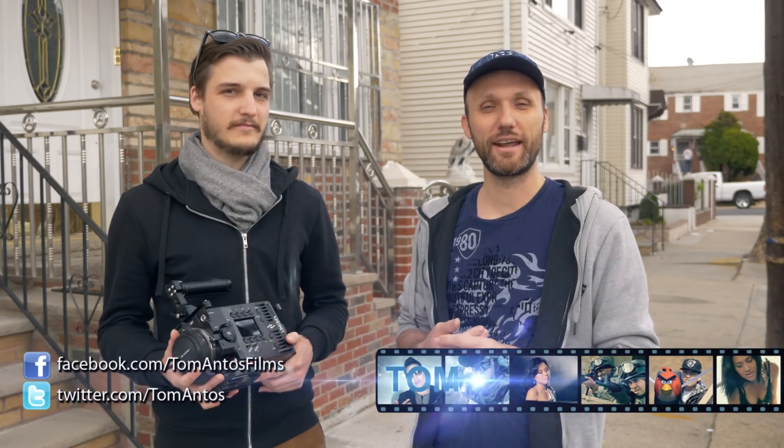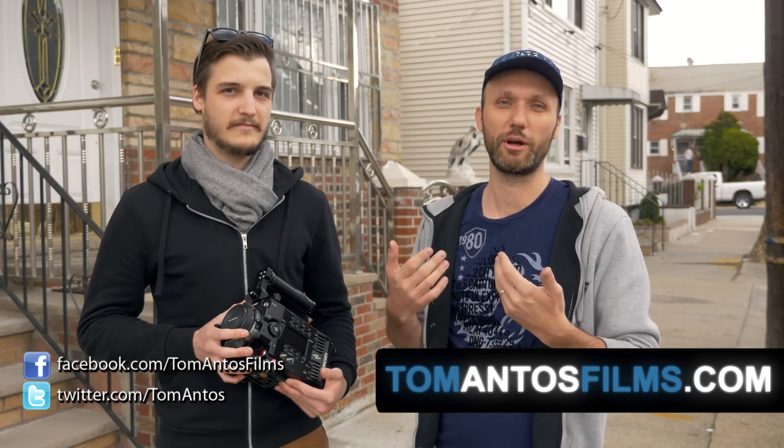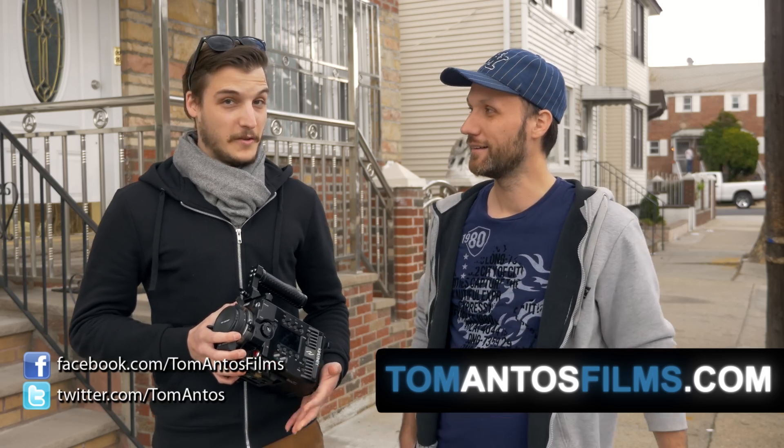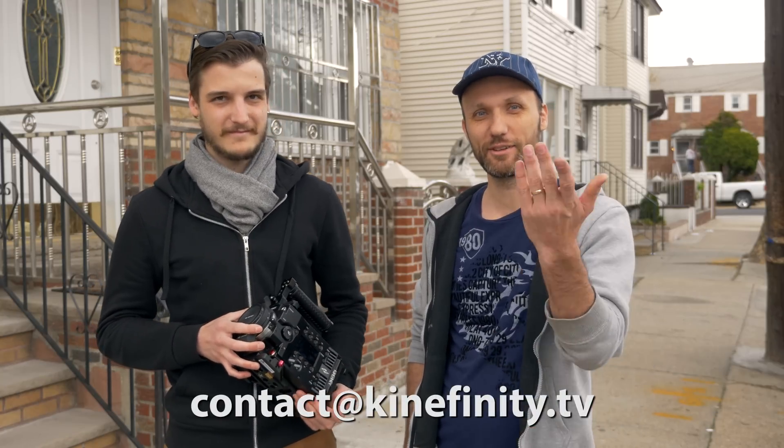Anyway, hope you guys enjoyed this quick test and it answered all of your questions about the camera. If you have more questions, you can visit my website or contact me and my team at contact@kinefinity.tv. Thank you guys, and I'll see you next time.